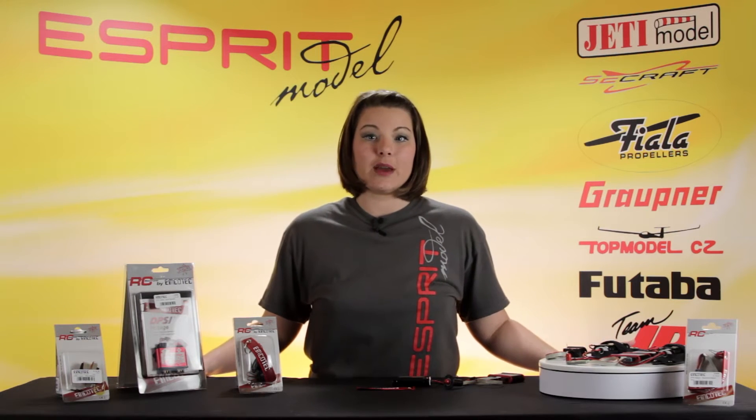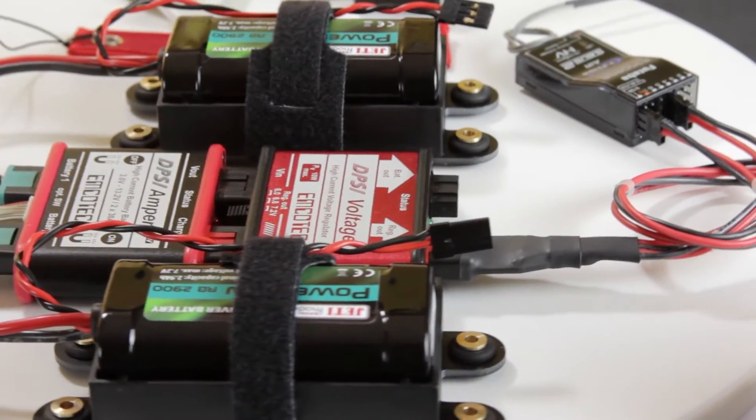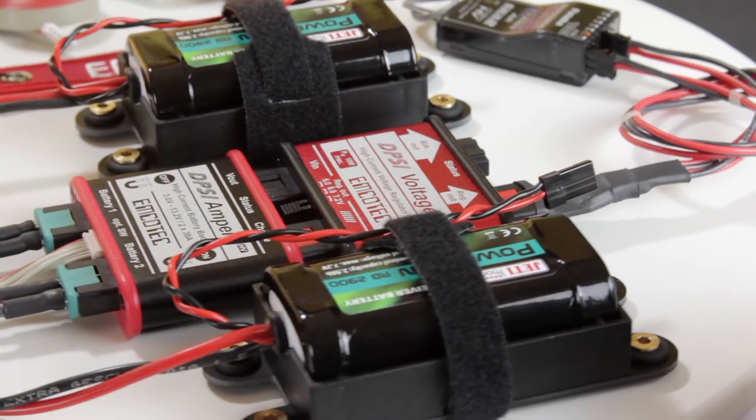I have with me today the EmcoTech DPSI Amper Dual Redundance Switch and DPSI Amper Voltage Regulator. The DPSI Amper Switch is a dual input redundant electronic switch with intelligent battery voltage monitoring.